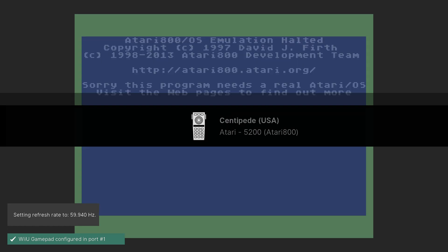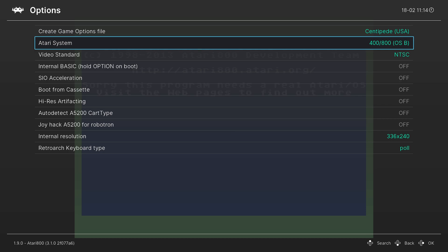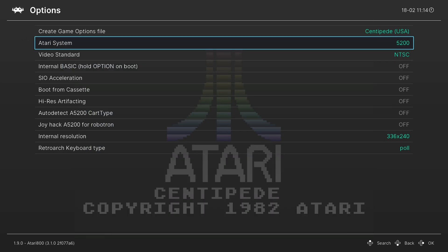Now the first time you try to load up Atari 5200 games, they aren't going to work. It's going to show a blank screen saying that you need the actual boot programs for an Atari 800 computer, just as you see right here. So what we're going to do is press the Home button on our Wii U gamepad to bring up the RetroArch quick menu, scroll down to Options, choose Atari System, go down to 5200, and press A. And it should load up your Atari 5200 games as expected.